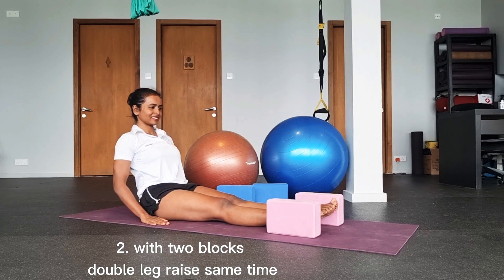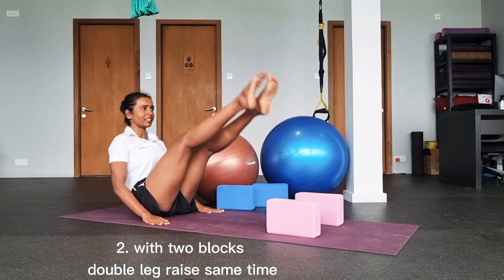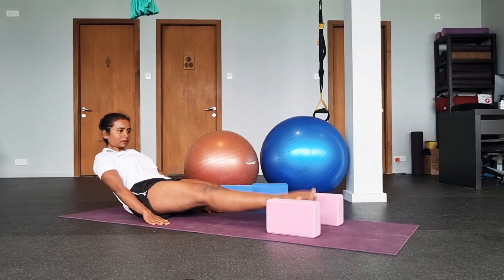Let's move to the bit more challenging other variation. Repeat it for 10 to 15 rounds.